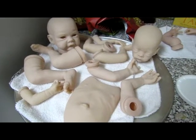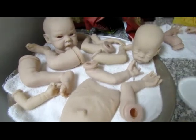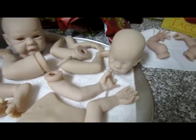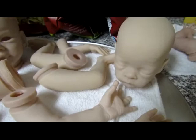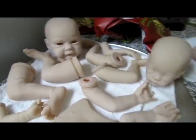Hi guys, so this is a little work-in-progress update on two kits that I've been working on. This is Cupcake's and Tutu's monkey, Olivia Hope — that's her name. Her pieces are kind of all put together to bake them.